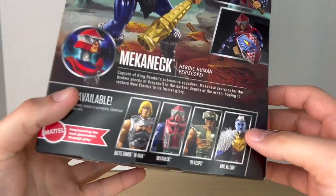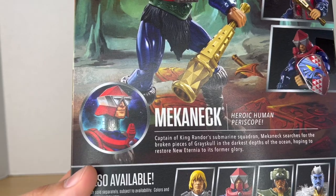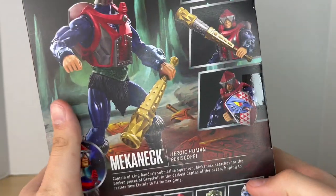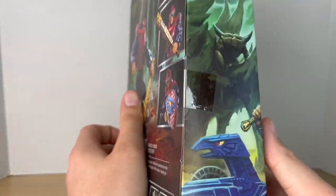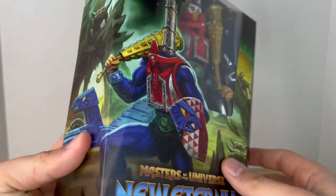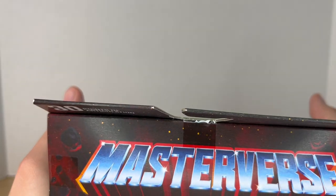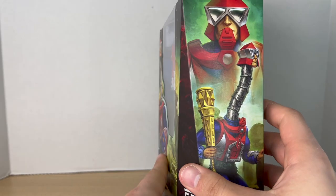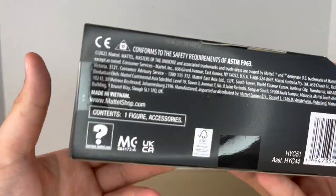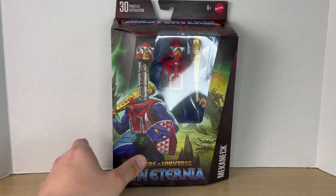Here are all the other figures from the wave, and there's a little bio if you want to read it — pause it right now. You also get some artwork: Clawful is shown there, a really nice image of Mecha-Neck Masterverse at the top, a nice image of him on the side, and a barcode at the bottom. Let's get to it and crack him open.